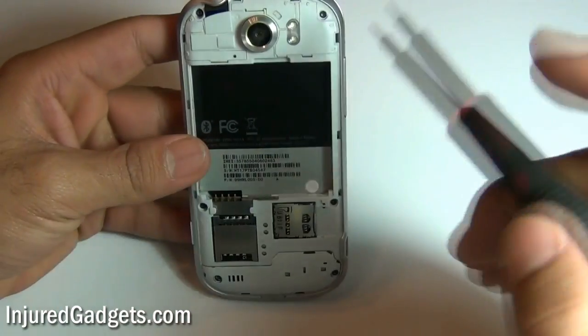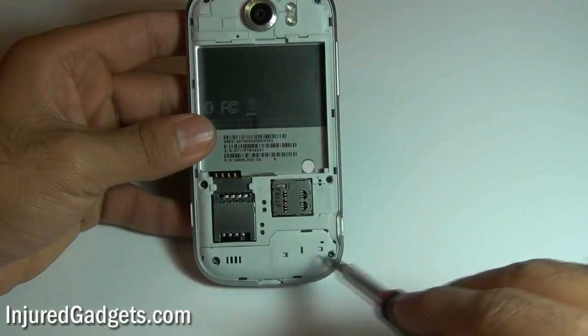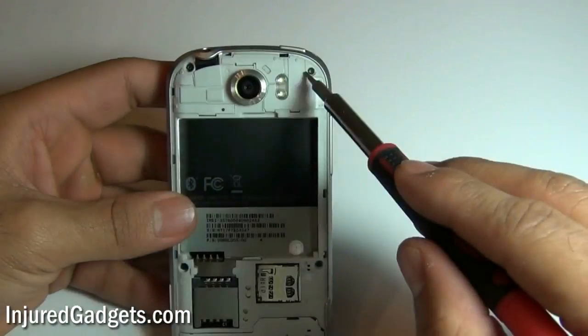Next, using a Torx 5 screwdriver, you are going to need to remove the following four screws — two at the bottom and two at the top.